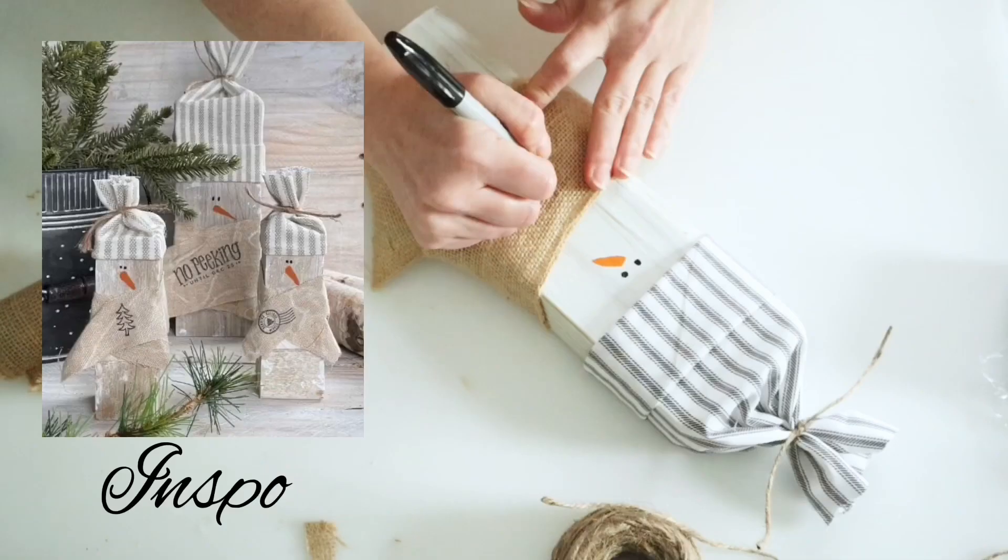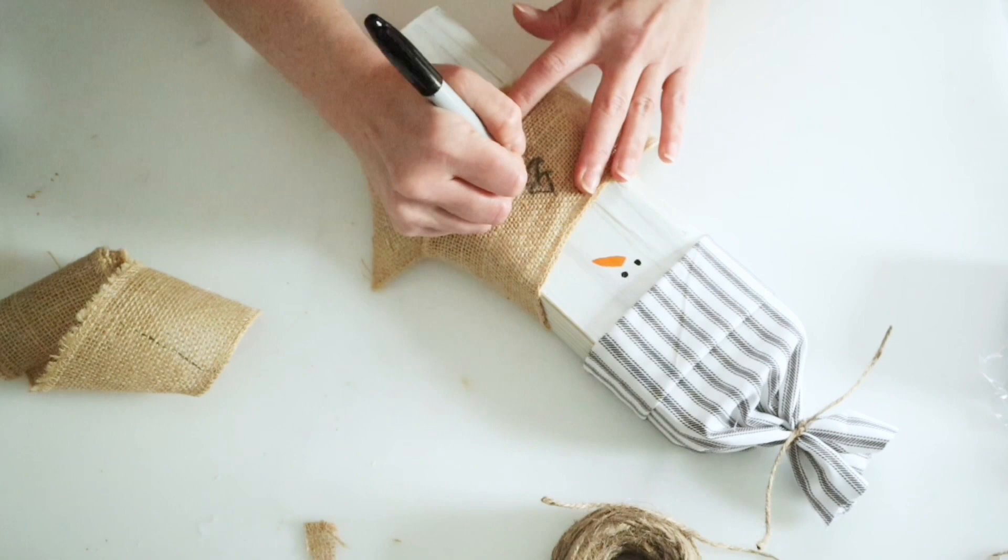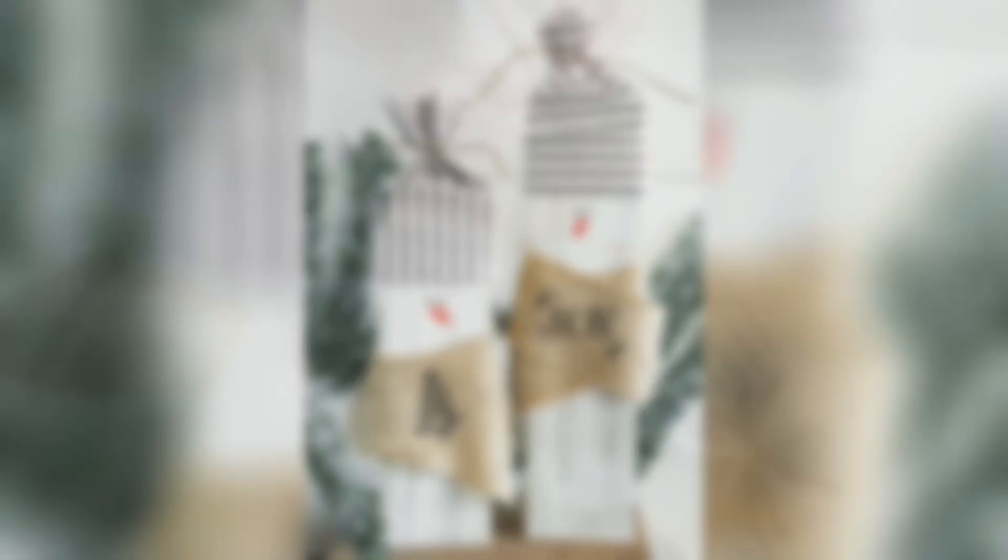I believe Kathy used a stamp for her scarves on her snowmen. I did go ahead and use a stamp for the second one — it was a joy stamp — but for the first one I just did a little hand drawing of a Christmas tree. And that was it — this is how they turned out.